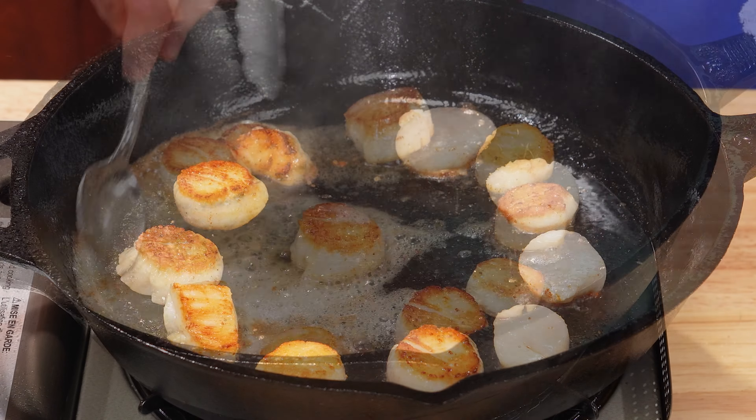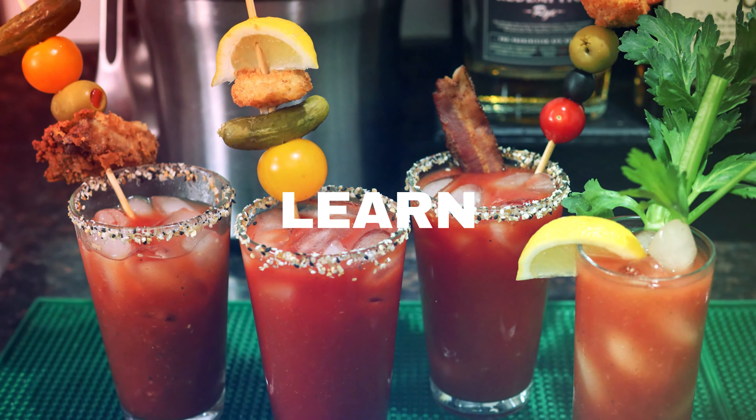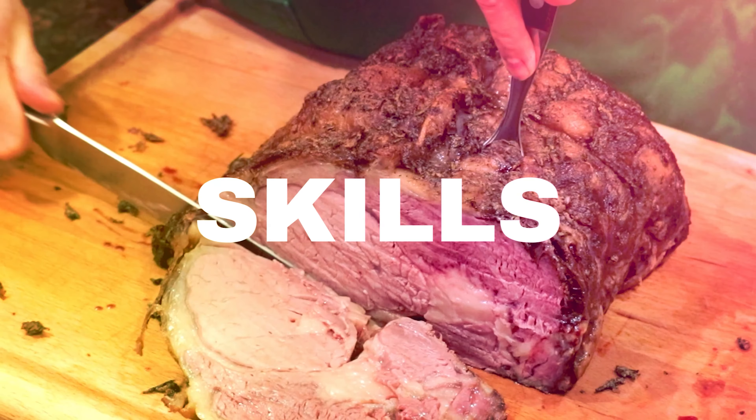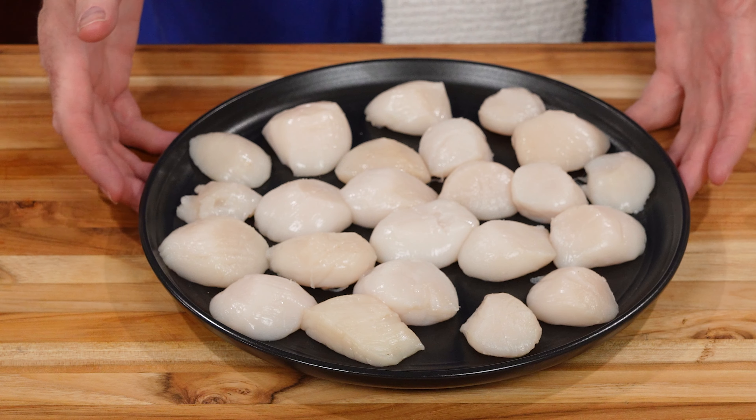Today on Let's Celebrate TV Basic Skills Day, we're going to learn how to sear scallops. Hi everyone, welcome to Let's Celebrate TV Basic Skills Day. I'm your host, Peter Lee. Today we're going to learn how to sear scallops. Scallops are just such a delicious food, but many people don't know how to cook them, or they overcook them and ruin them. So I'm going to show you a really foolproof way to cook them — it's simple, it's fast, and it'll be delicious.